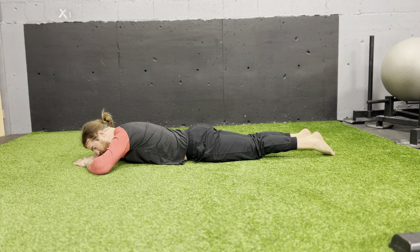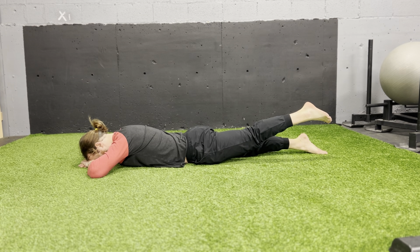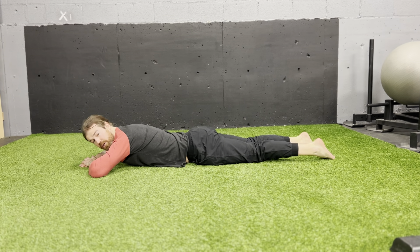What we don't want is the back moving — it's just coming from the hip. So the leg moves up, leg moves down, trunk stays still.